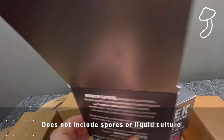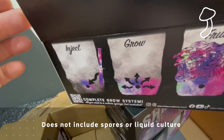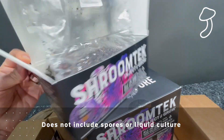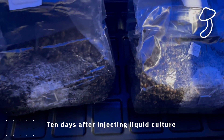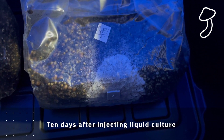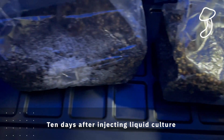Now it doesn't come with any spores or liquid culture — you have to do your own research and find out what type of mushrooms you'd like to grow. I started in the previous episode with a liquid culture. This is 10 days after I injected the liquid culture into both of these all-in-one grow bags, and as you can see, the mycelium has started to grow.